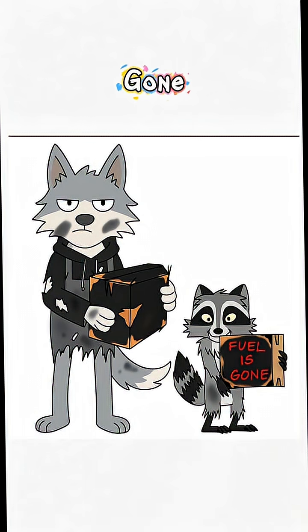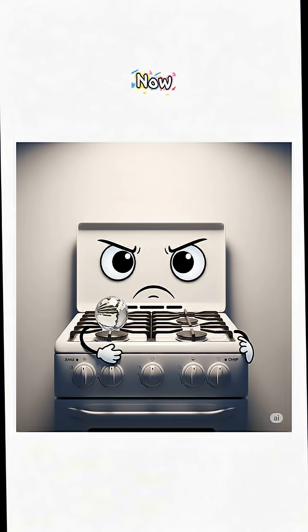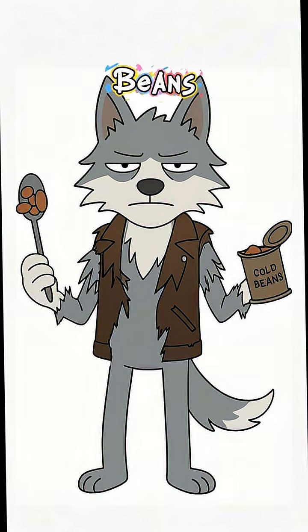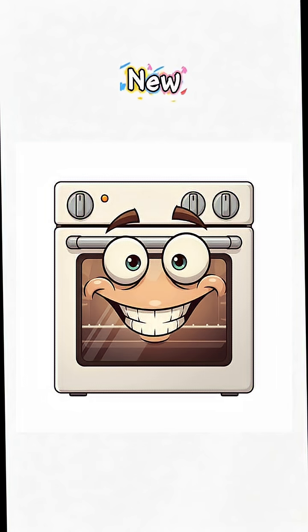How to cook food when fuel is gone, the grid is dead, and your only neighbor is a feral raccoon that stares too long. The sun's up, the streets are empty, and your gas stove is now a very expensive paperweight. You could eat cold beans forever, or you could weaponize sunlight. Welcome to your new oven.